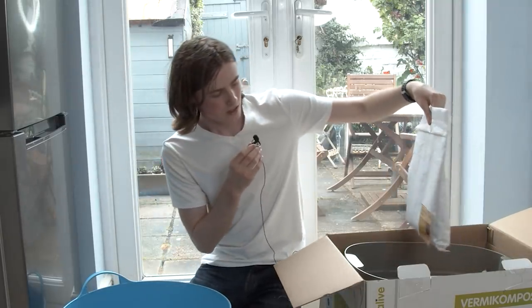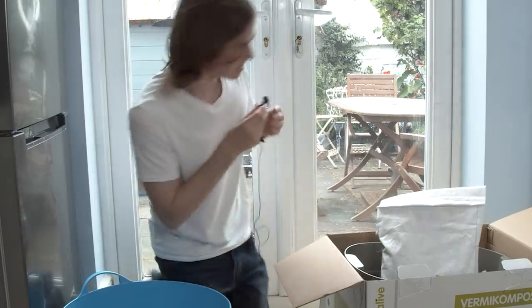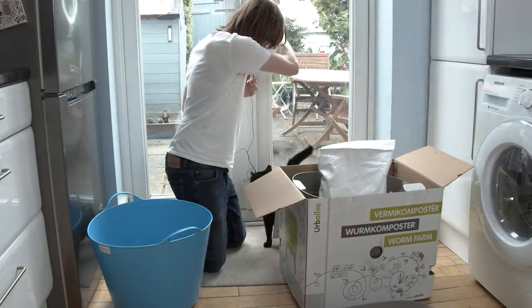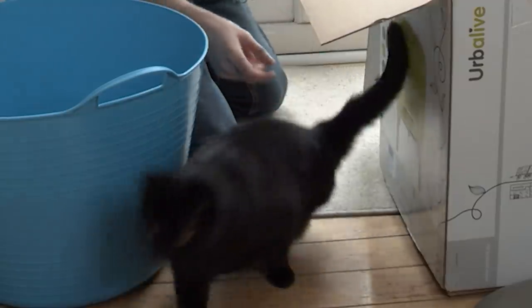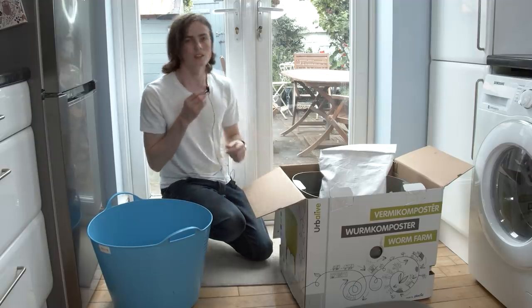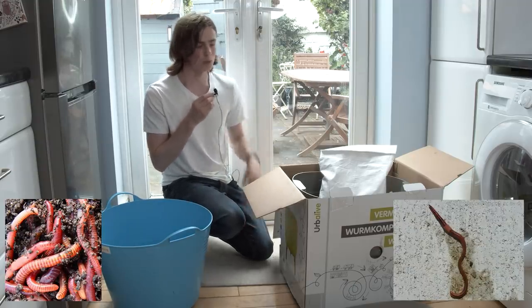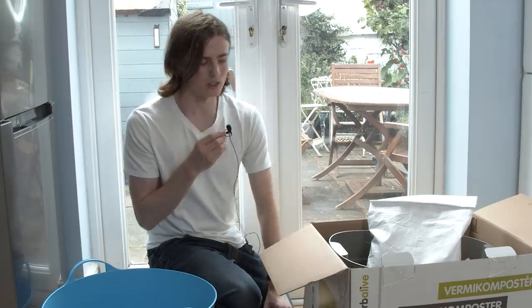There's two species in here. My cat wants to get in - one second - hey, here you go Elsa. As I was saying, two species in here: there's the red wigglers or tiger worms, and European nightcrawlers. They're both very well suited for living in leaf litter, they're not really deep burrowers like other kinds of earthworms, and so they're really good for composting. It's a common species used in vermiculture.